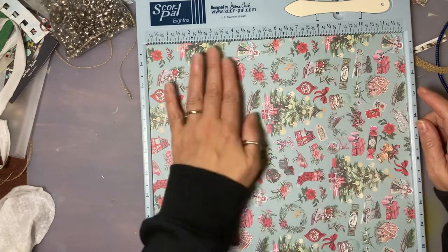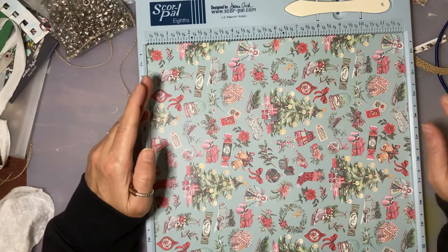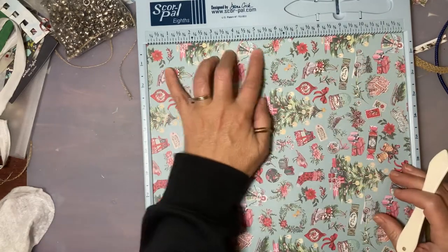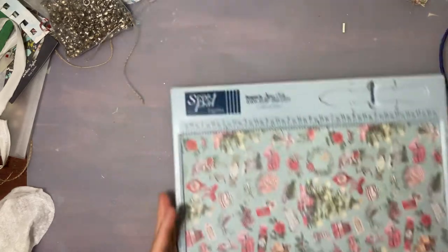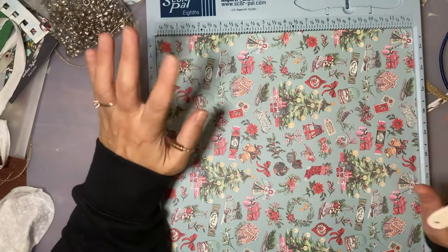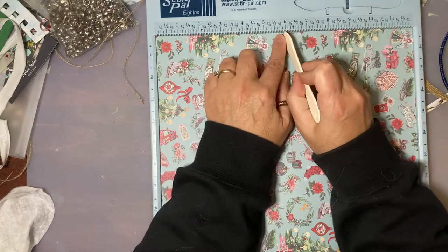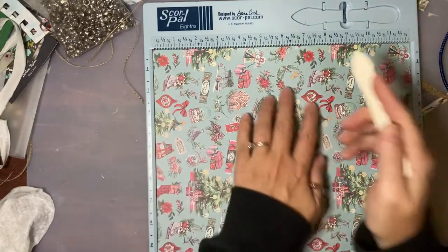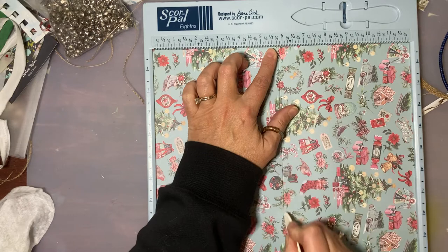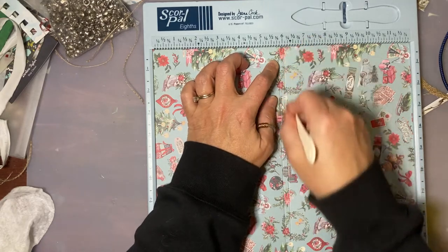I'm not going to worry about it being upside down. If I make this the flap it'll be right side up, so this is going to be the top and this is going to be the bottom. I want to have a gusset down the center. This is a Score Pal scoreboard — it's the 12 by 12. I want the bottom to have a little bit of a spine, so at six inches in the center, if I do an eighth inch on either side, that will be a quarter-inch spine at the bottom.